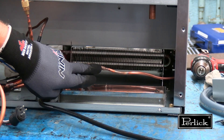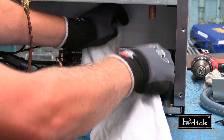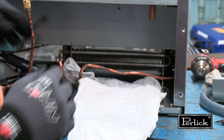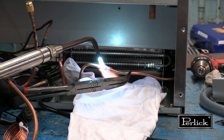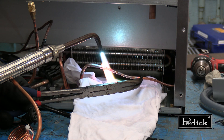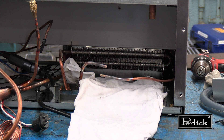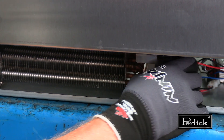To remove the lower tray, unbraze the hot gas tube. Apply a wet rag to the surrounding area to protect flammable components. Apply a neutral flame, focusing the heat on the fitting, not the piping being removed. Once finished, allow the pipe to cool naturally. After the rivets have been drilled out, the brackets in front can be removed.